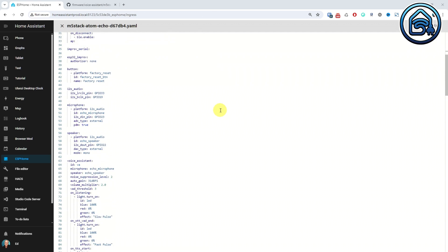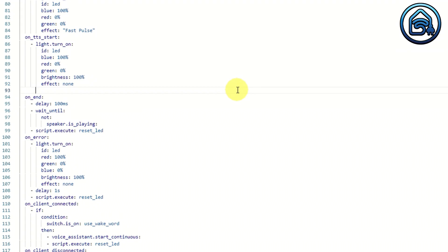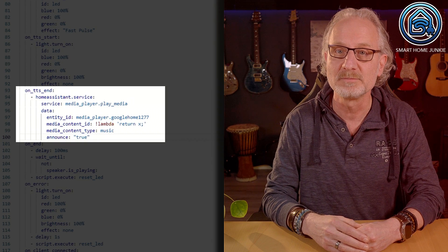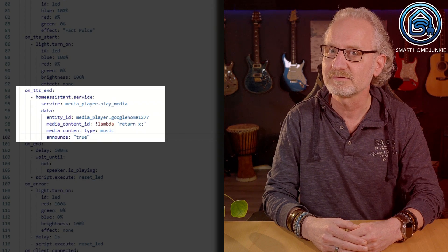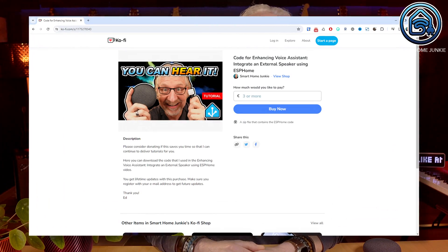Now we are going to add code that will send a response to your smart speaker. Scroll down to the On TTS Start lines and enter the following code below that section — make sure you have the indentation right. What happens here is that once the text-to-speech is ready, this text is sent to the media player we selected and it is spoken there. There is a slight echo between the text spoken on the Atom Echo itself and the smart speaker. Unfortunately, I couldn't find how to mute the Atom Echo's speaker while playing on the smart speaker — if you know how, please let me know in the comments. You can type out this code from the screen or download it via the link in the description.